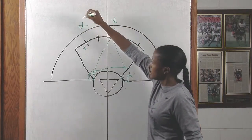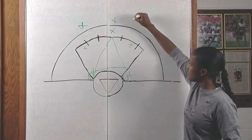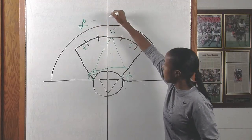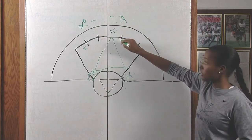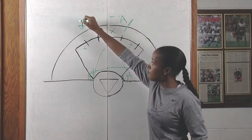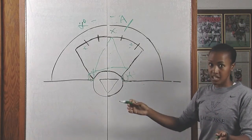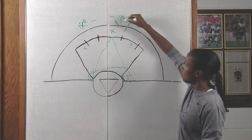If the ball comes from this area and she passes it — I'm going to draw it a little bit better — to this attacker, when this defender comes out to play on the ball, she wants to set up here and force the ball back to where it came from, because that prevents the defense from over-rotating.